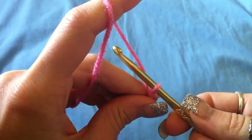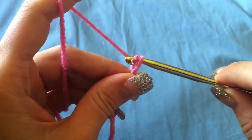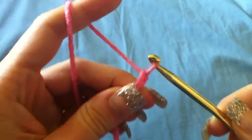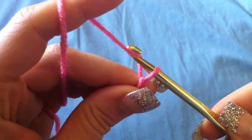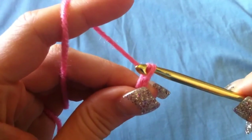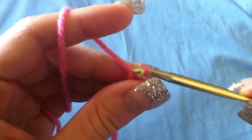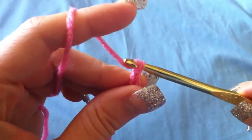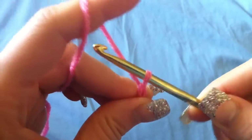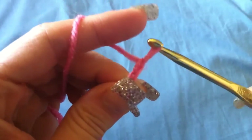You're going to grab the yarn, which is what our hook is for — that's why it's hook shaped — and you're going to pull it through the loop. One more time: around the yarn and through the loop. I twist my hook as I do that, just because the pointed end goes through the loop better. So grab the yarn and pull it through — yarn over the loop.